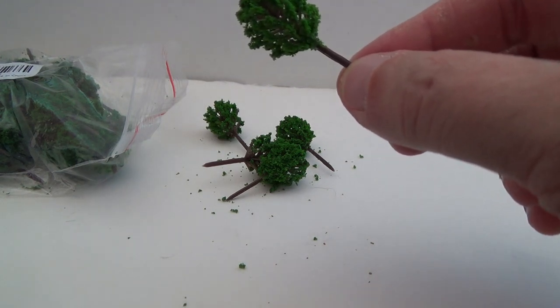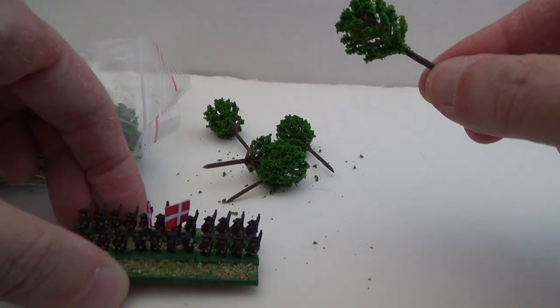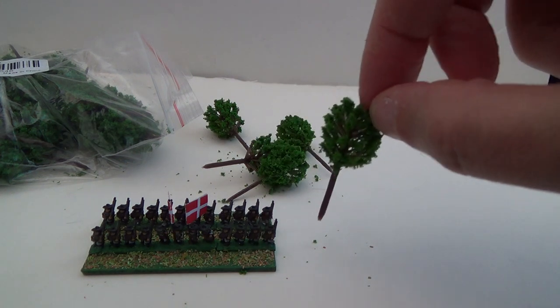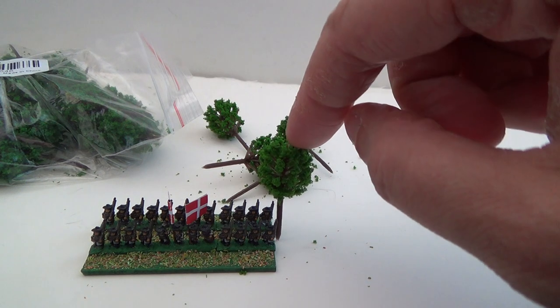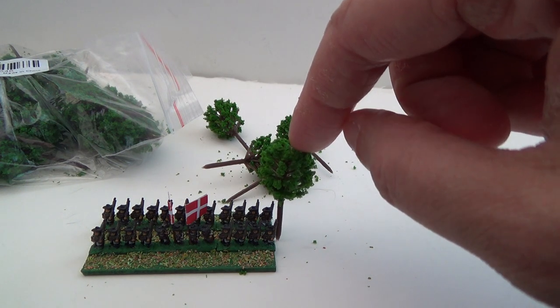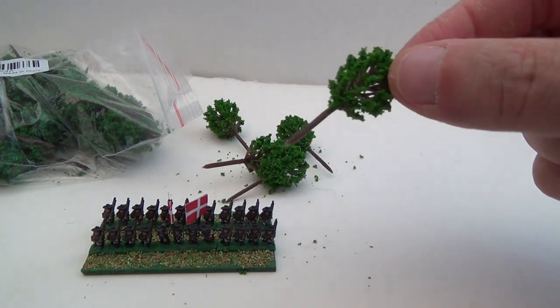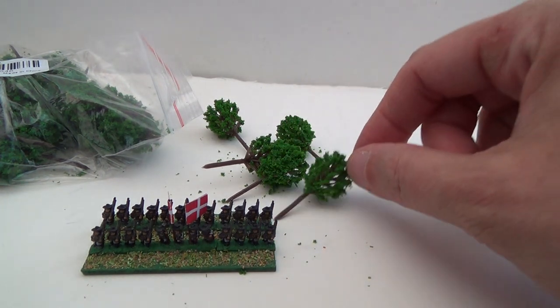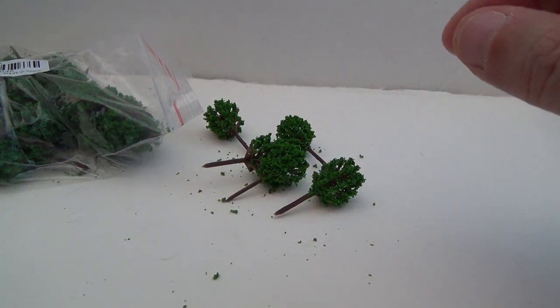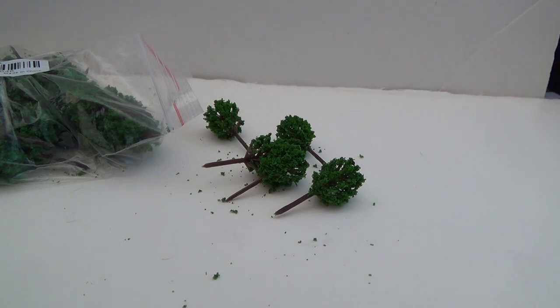If you want an idea of scale, I'm taking one of those Baccus French regiments I showed earlier — six millimeter Baccus on their MDF bases — so you get a perfect idea of the size and how the tree looks next to it. They're perfect if you base them up. They have big bases, so you'd use cork board or green stuff, but a whole regiment including banners could march under them — great for a canopy effect.